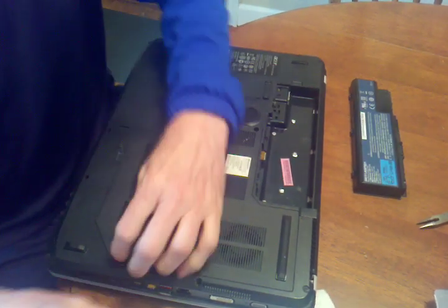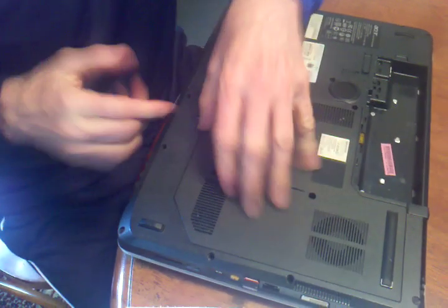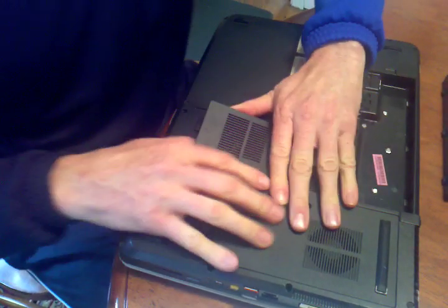This card that you're getting has a little latch right here. It kind of snaps in. As long as you got those screws undone it will snap out.